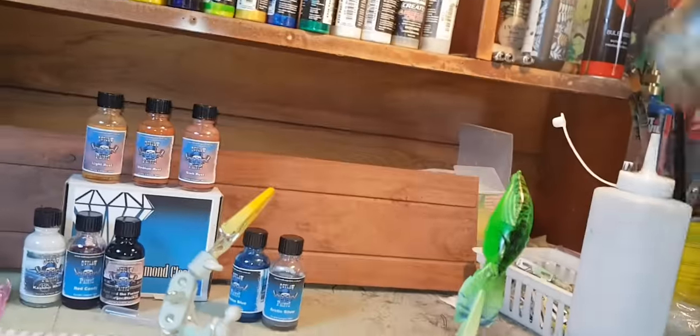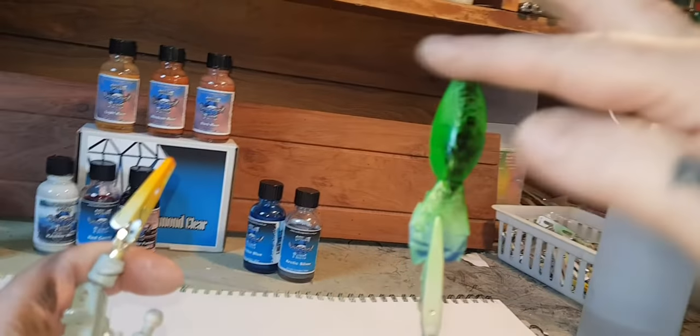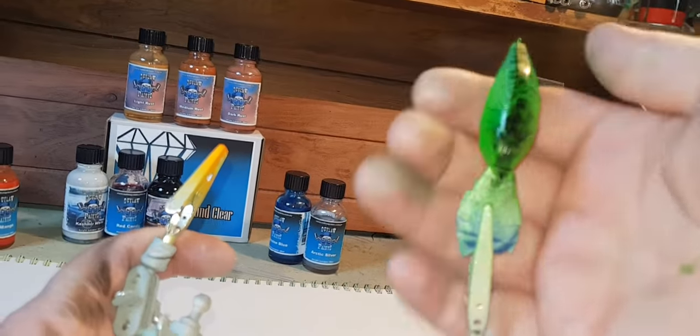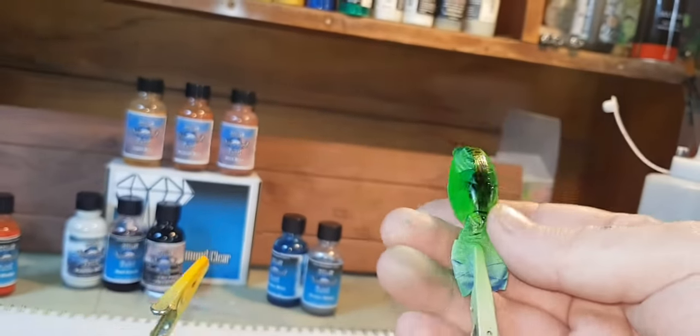It takes no time at all for this stuff to dry. Doesn't mark easy, doesn't scratch easy — just look at it. Beautiful. Alright, so we've got a bit of a pattern going down the spine now.